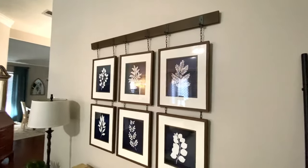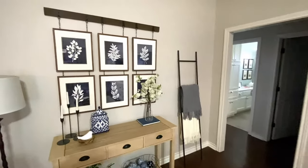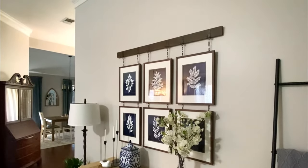Now you are completely done with your faux art rail. As you can see, this version of the art rail is not load bearing. But if you want to know how to make an art rail that supports all the frames, you can see that in the blog post at renovatedfaith.com.